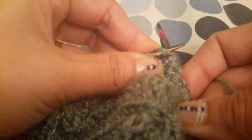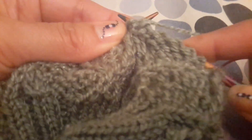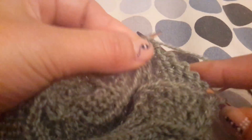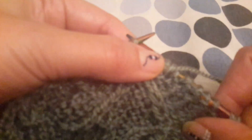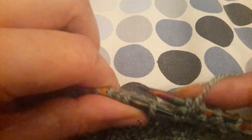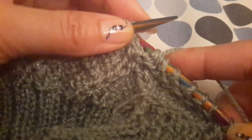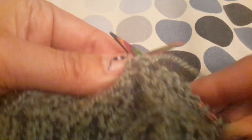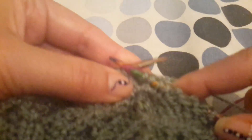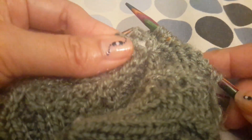We are knitting this one first, and then without freeing we are purling the first stitch, then free both stitches. The next one is again a front cross. For the front cross, we will purl this second stitch from the back, then without freeing the stitch we will knit the first stitch — and this is the front cross. So this is what we have to do.